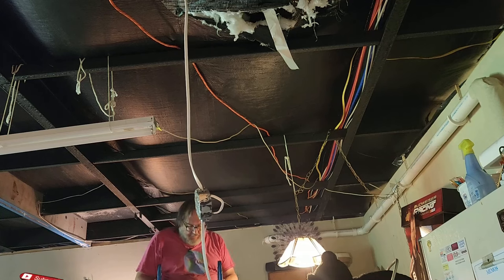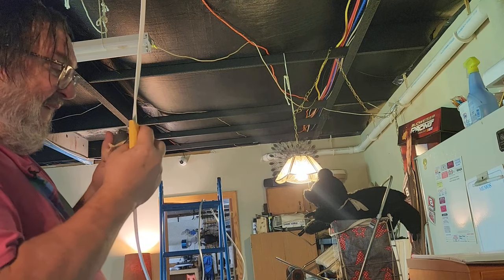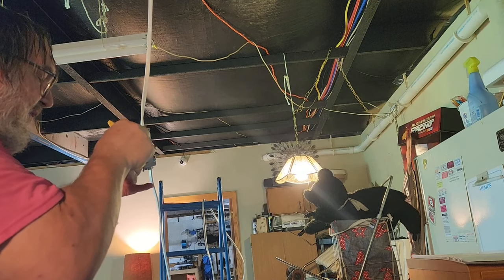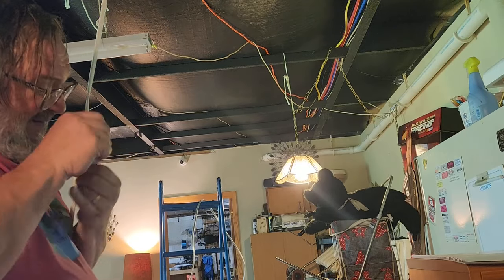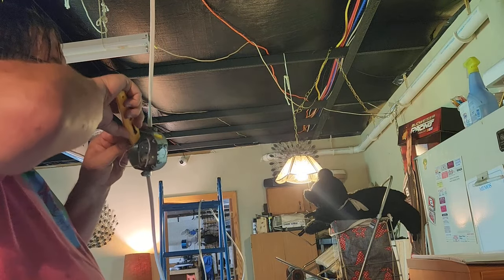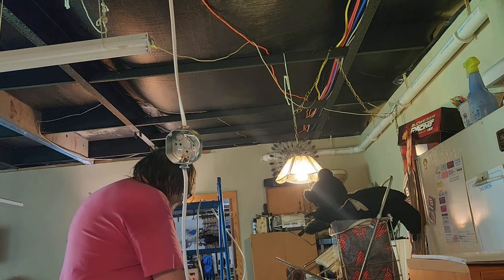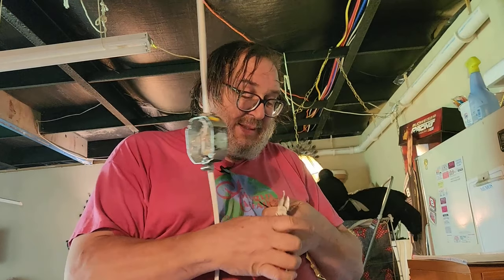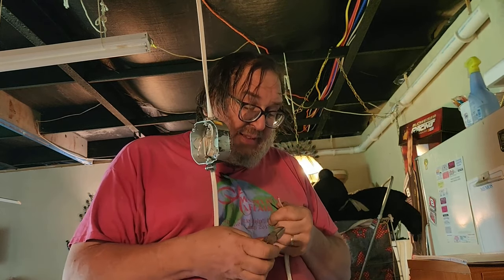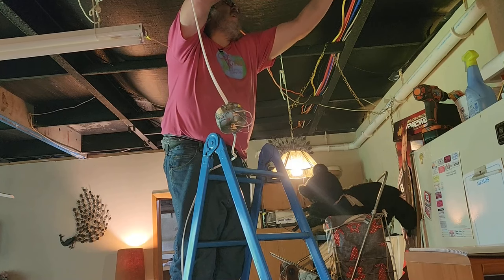Now I can strip the wires. I'm going to keep my fingers away from where my blade's headed. I know how to stay safe, I just don't always do it. Okay, first one's stripped. I'm all stripped. Four feet on the wall — we're just going to pinch off the tape there.